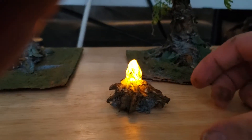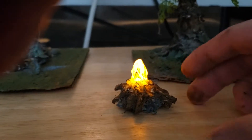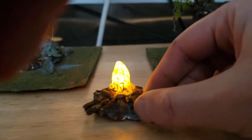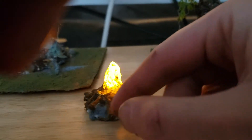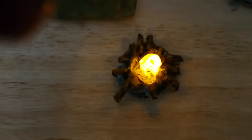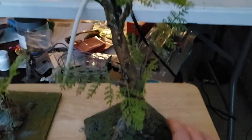Hey guys, welcome to another edition of gaming night. This is just my terrain stuff I'm working on. This is the campfire — this is lit up. I'll show you what it looks like when it's not lit up. It's the campfire from the top. And these are the trees that I worked on.